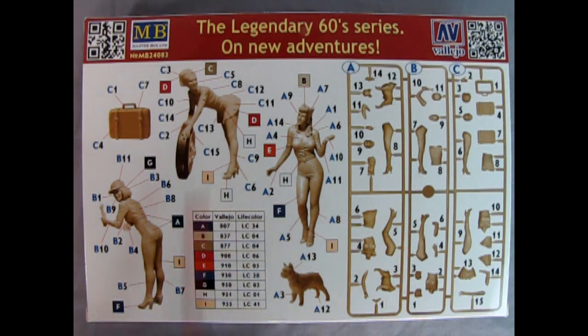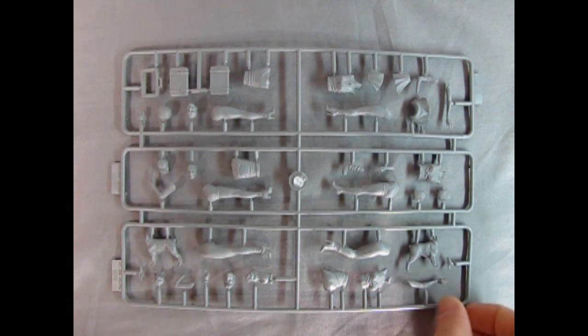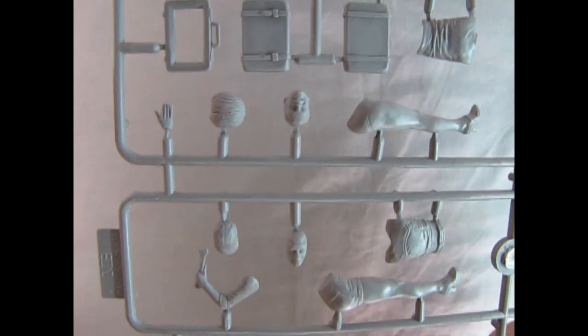This looks like a really great kit to build. Here we have the parts tree for the On New Adventures model kit from Masterbox — the three-piece suitcase, various components of our female characters, and the dog in all its many pieces. Wonderful work on here. Let's bring this up to the camera. Take a look at the straps on those suitcases — they are quite nice. The faces are really lifelike and show a lot of adventure in them. Very animated indeed.